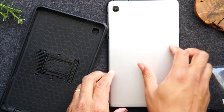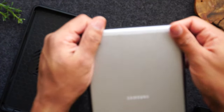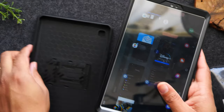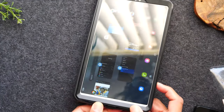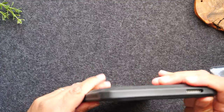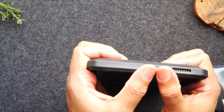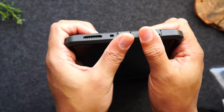So first you'll need to take the tablet and put it into the front — make sure the front is on first. Then we'll flip it and put it inside, and press at the bottom and top to make sure that it's securely fastened.